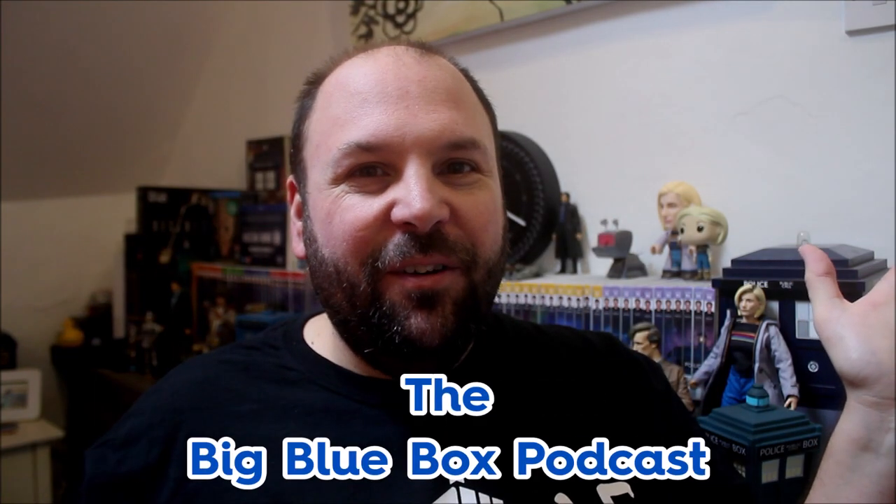Anyway, I hope you enjoyed this video. If you did, check out the Geek Soundbag on Facebook, Twitter and Instagram. I also do a weekly Doctor Who podcast with Gary that goes out every Friday called the Big Blue Box Podcast — give that a listen. Until the next time, guys, take care of yourselves. Bye bye!